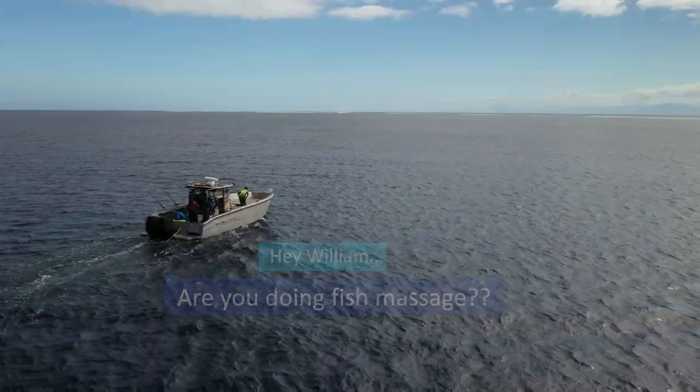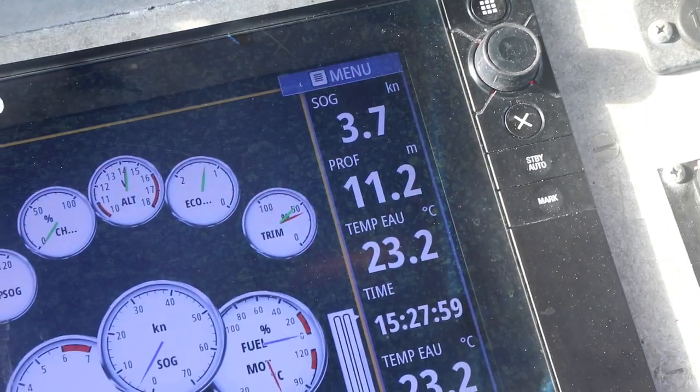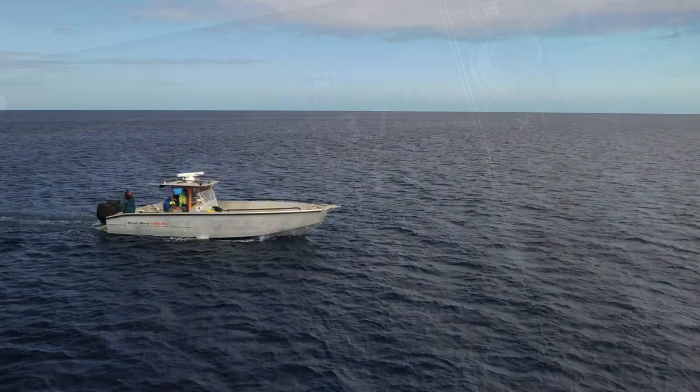Now, when using natural bait you should trawl slower than when using artificial lures. Around 2 to 4 knots should do. Now you're fishing.